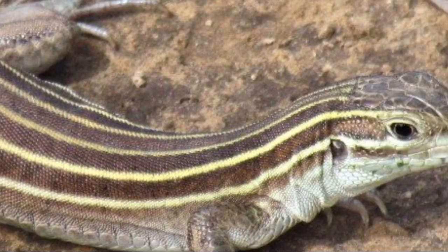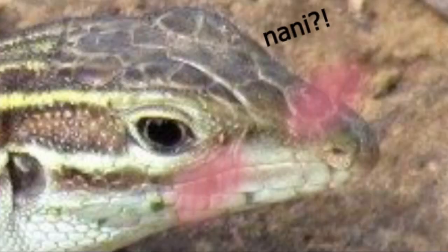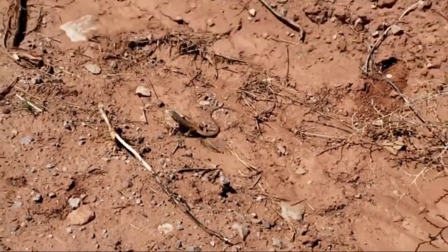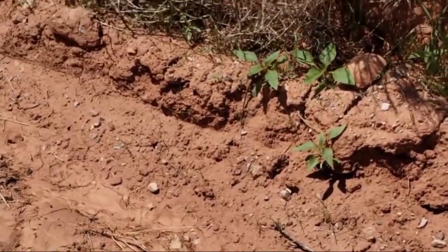The animal that I chose is the Desert Whiptail Lizard, whose species are called Aspidoscelis uniparens. They are long and slender type of lizards with pointed snouts and extremely long tails. Their color tends to be tan, olive, or brown with lighter stripes and spots of yellow or white. They might sound huge, but they are actually relatively small, with a size ranging from 6.9 centimeters to 13.3 centimeters.